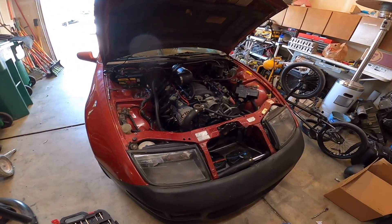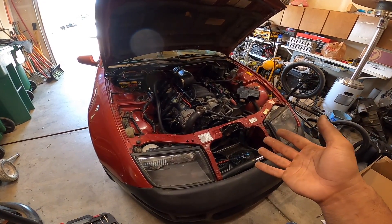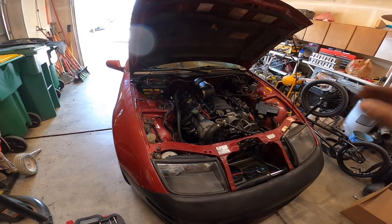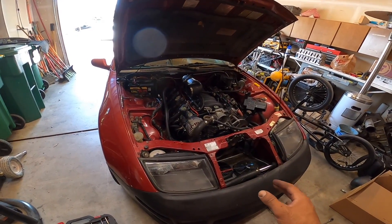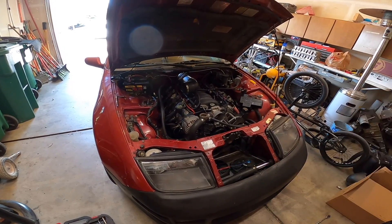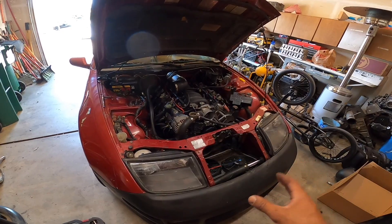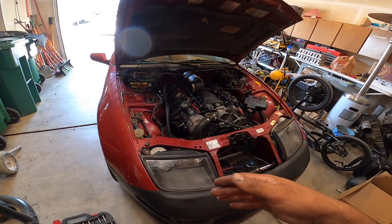In case you were wondering what I was doing, the water pump decided to go out. It was a junkyard water pump that I had been using the last two years, so I got the use out of it. It was a $15 water pump at the junkyard and it worked well for two years. So I decided to go ahead and buy a new one instead of going back to the junkyard.